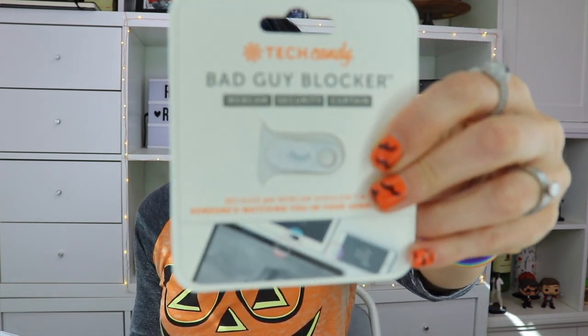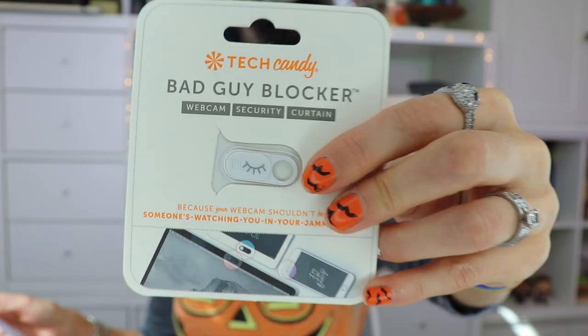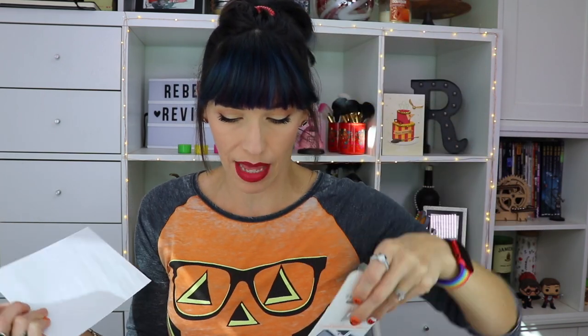Bad guy webcam blocker! I have one of these — Colin gave it to me — but it's not as cute as this one. This one has a little winky eye on it with little lashes and everything. 'Zoom meeting at 8 a.m. — wearing your jammies or nothing at all? It just doesn't matter if you have this thing. Fix it over your laptop's camera and slide it closed when you're letting it all hang out.' You just put it on top of where your webcam is on your laptop or computer.